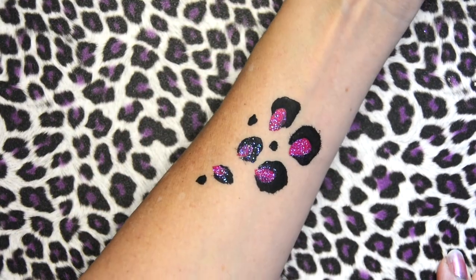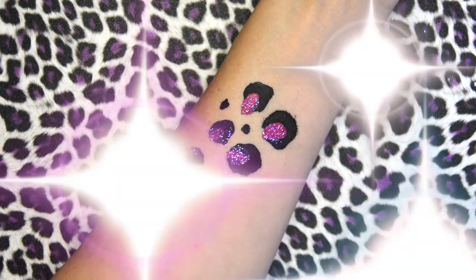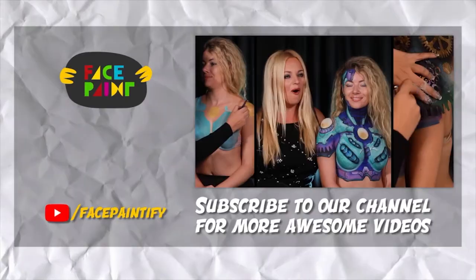This way is the way I tend to do it, but you can do it either way. And you get some really fun dots.